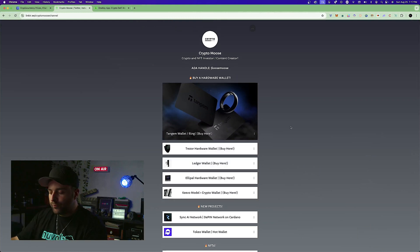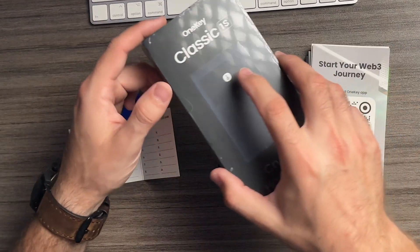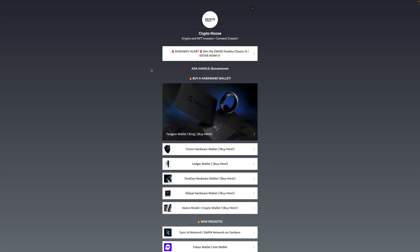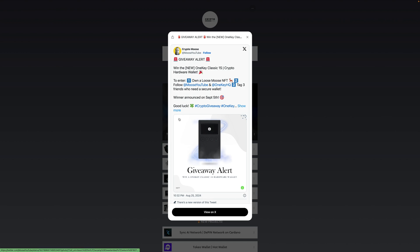I currently don't have an affiliate link, but when I do I'll update it, so perhaps in a week or two you'll be able to save some money. Also, we are doing a giveaway — I'm not sure how long it'll last but it'll be in the link tree as well. I'm giving away this exact wallet, the OneKey Classic 1S — check it out on the Moose YouTube and Twitter.